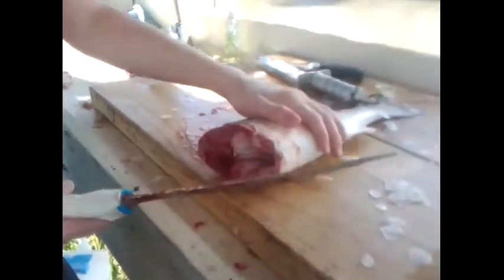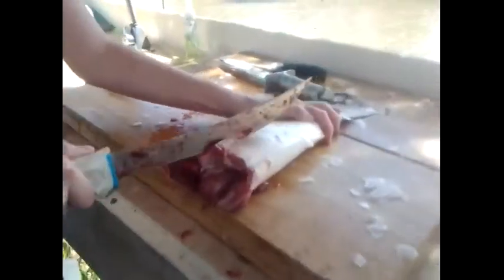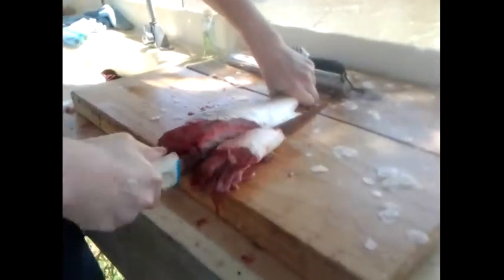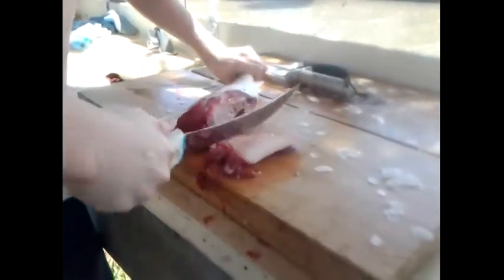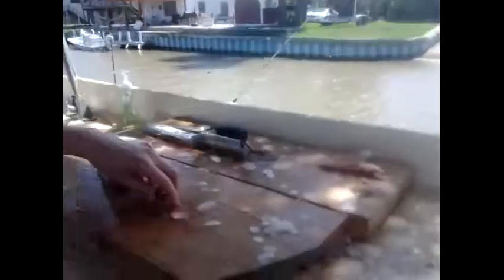Now that you've got the head off, you're going to see that there are entrails coming out of this part right here. What you're going to do is take your knife and just chop that out and cut it off — it just gets it out of the way. You don't really have to, but you can actually use that as bait for gaff top and other redfish. Just cut it up a little bit — it's good bait, basically just cut bait.